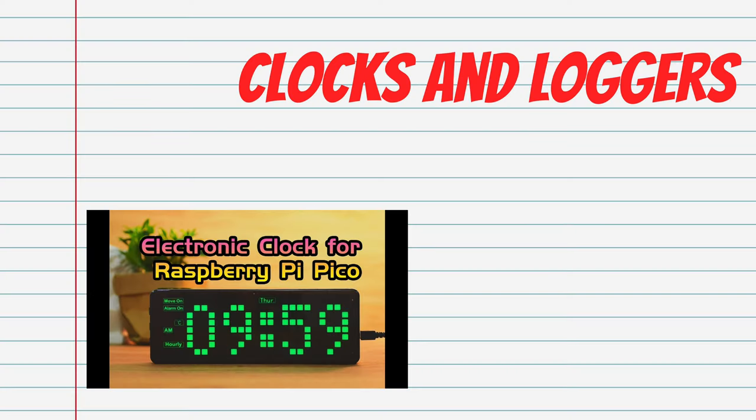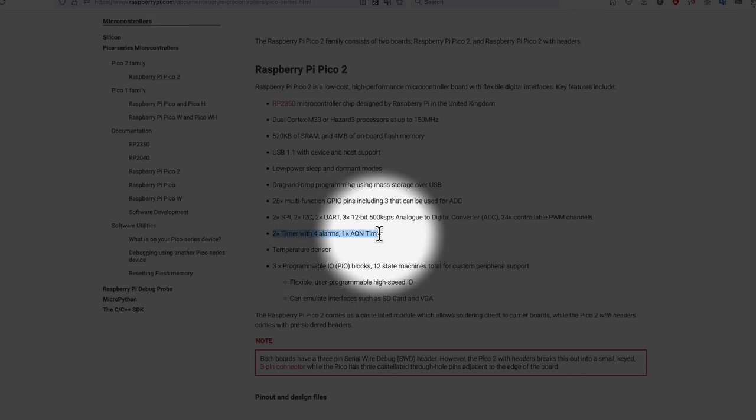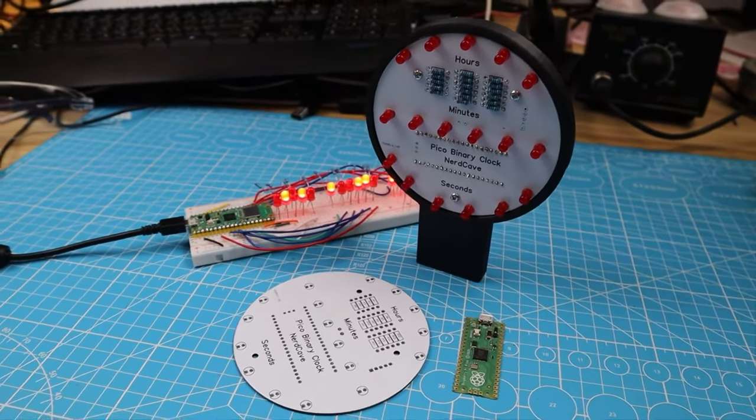Last but not least, according to the official press release by Raspberry Pi Foundation, the RP2350 has two timers with four alarms and one AON always-on timer. Given that there are a bunch of simple but practical clock and alarm clock projects made with the Pi Pico, more advanced timers will be useful here as well.